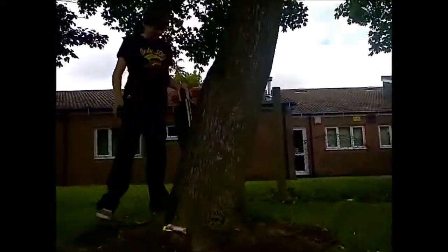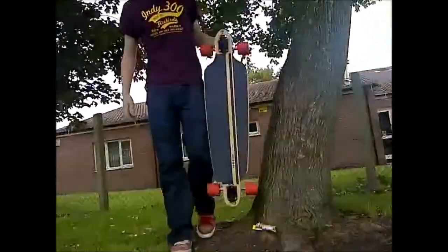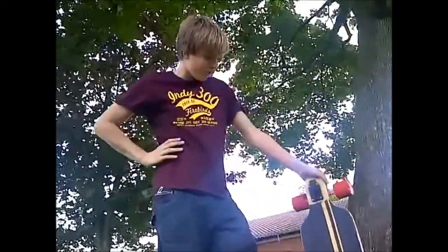Hi guys, welcome to my longboard check. We're going to be looking at my longboard and what it's got on it. Let's go and get it. What a surprise, you found it behind the tree. I just found a longboard, wow.